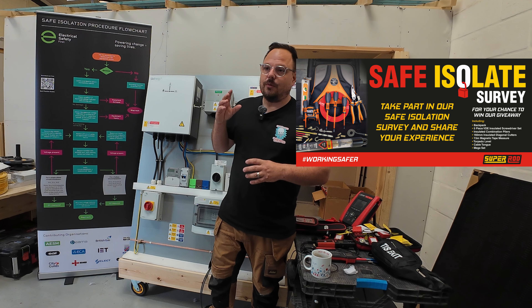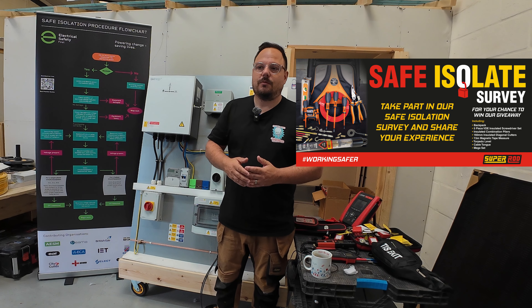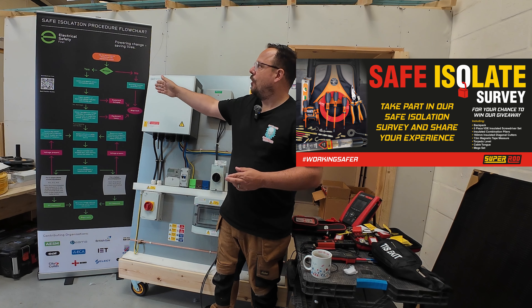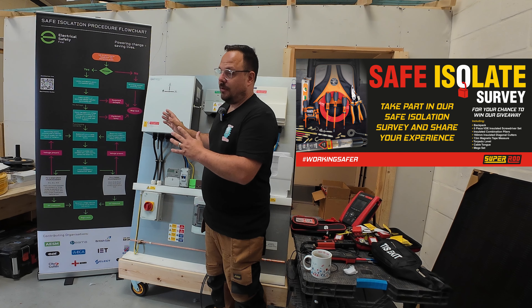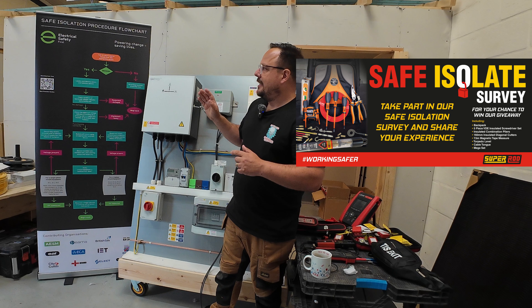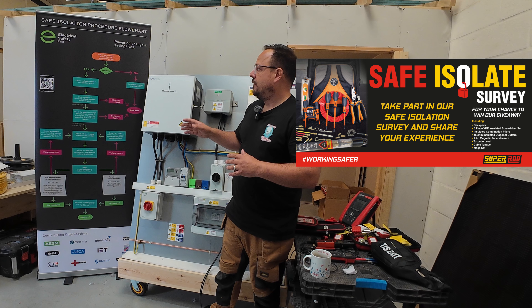First up I wanted to run through the process of safe isolation and talk about some things that are maybe a little bit different from how we've traditionally dealt with it. It resonates around this from Electrical Safety First — the safe isolation procedure flowchart that they've jazzed up. I think it looks absolutely brilliant. It's an improvement on the Best Practice Guide 2 layout, easier to follow, nicer colours, and all the contributing organisations are listed at the bottom.